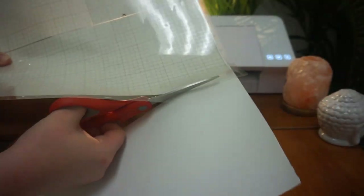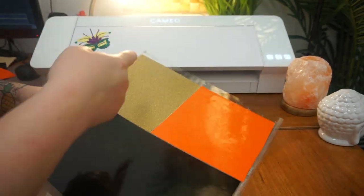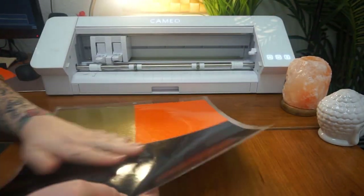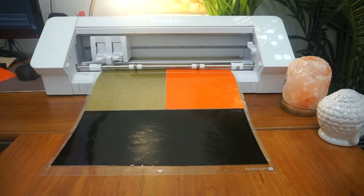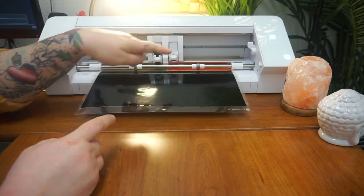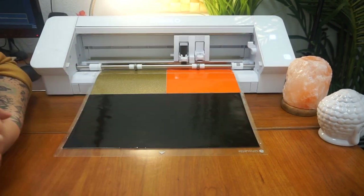There you have your three pieces — it's cutting the gold, the orange, and the black all at the same time in one cut. Which is really cool because before you'd have to cut the orange, unload it, load up your gold, cut the gold. This just saves you tons of time.